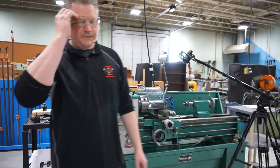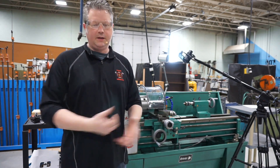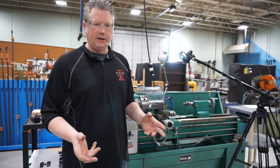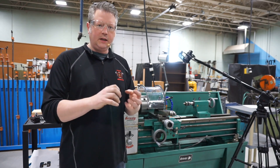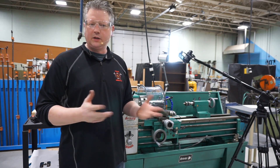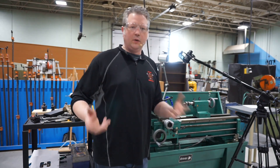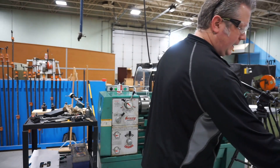Hey Mechatronics students. In this video we're going to be talking about knurling. It's going to be a relatively short video. Knurling creates a little bit of a grip on a turned surface, so we'll jump right into the details — what is knurling and how to get it set up.